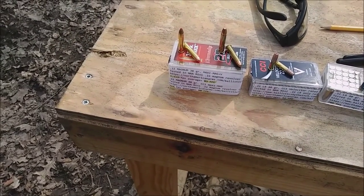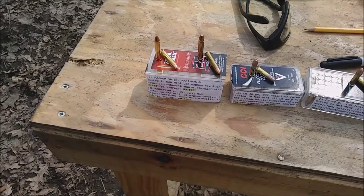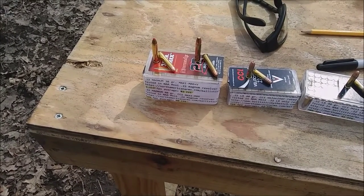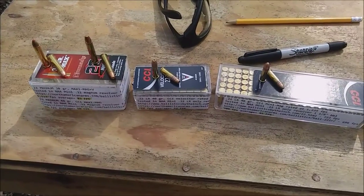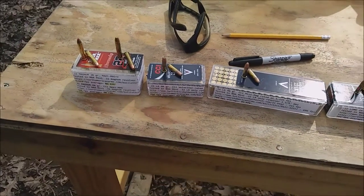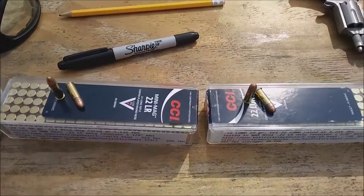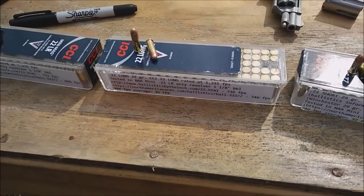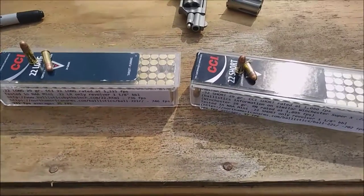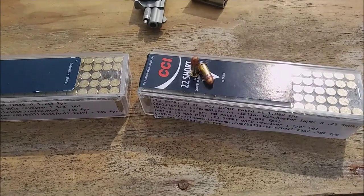First up I have a Hornady VMAX 30 grain. Then I have a CCI Maxi Mag 40 grain. CCI Velociter is a hollow point — it's the only hollow point I have up here. CCI 40 grain Mini Mag. CCI .22 long high velocity. And then I have the .22 short high velocity.